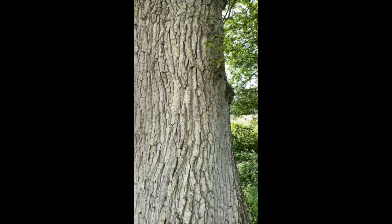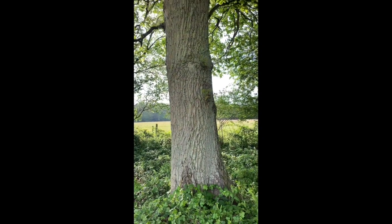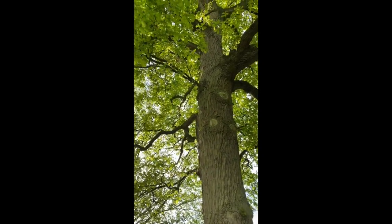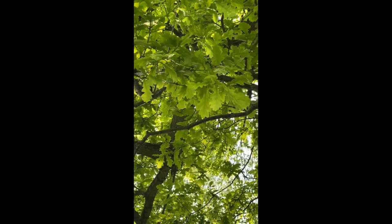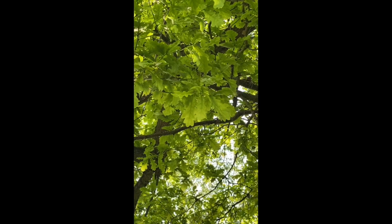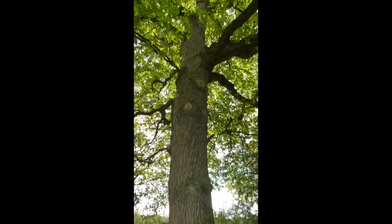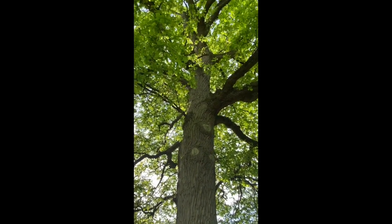Those lines stripe up and down the tree — they don't go round — so that's a way of identifying it. And obviously the other thing when in full leaf: look at those leaves, they are absolutely beautiful. They are the leaves of the oak tree. And obviously in the autumn there is another way of identifying them, and that is the nut that they produce, which is the acorn.